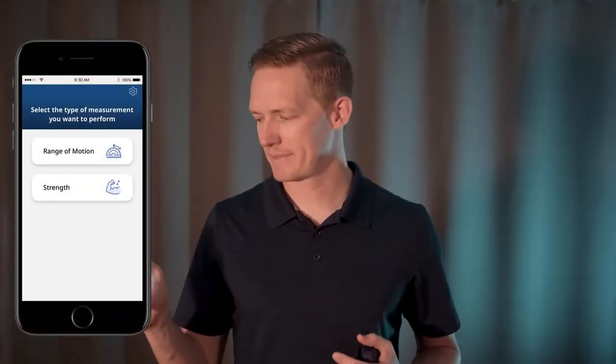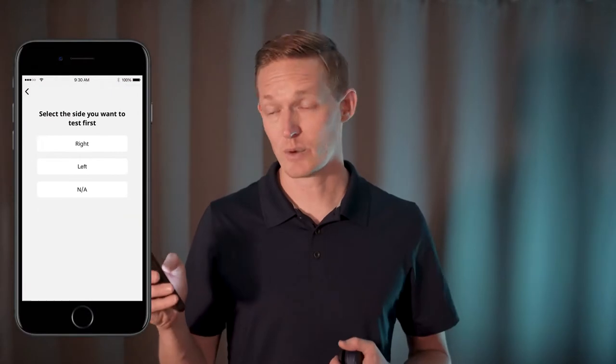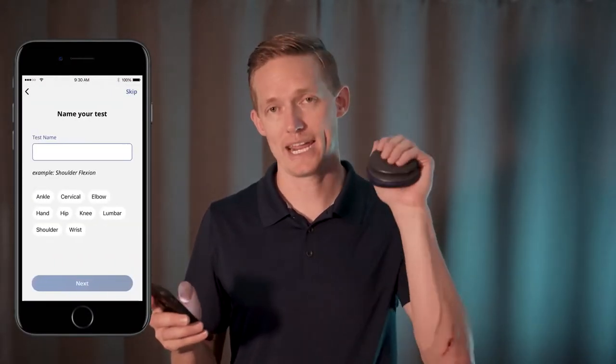You'll also need to download the ActiveForce 2 app on your mobile device. To perform a strength test, we'll go ahead and tap that strength button, select the side we wish to test, and in my case I'm going to do a hand and grip strength.